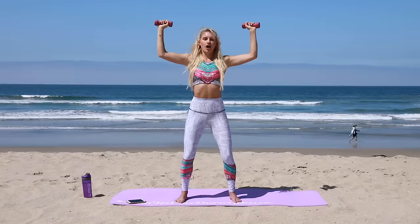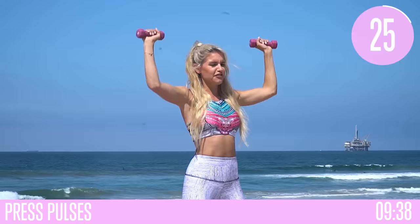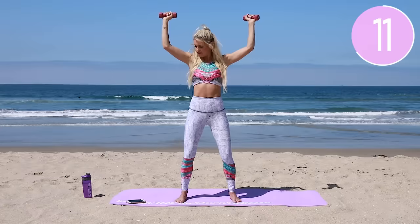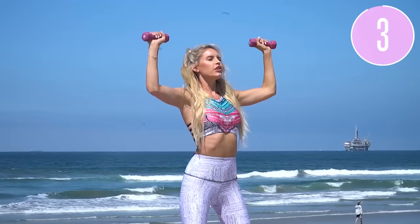Next exercise: we're just going to pulse it up and down. Up and down — I know it's killing now, I can feel the burn. You've just got 30 seconds here and then we're going to take a rest. Those arms are on fire, those shoulders are on fire. We're going to take it back into some bicep curls in just a moment — really working on getting those sexy arms for summer. Chest up.